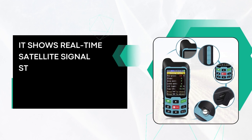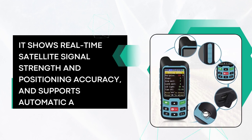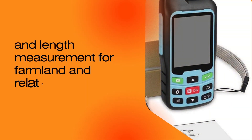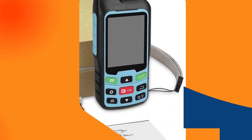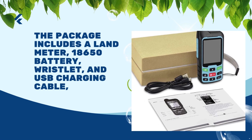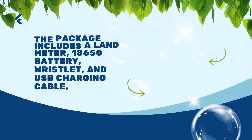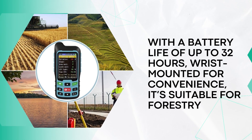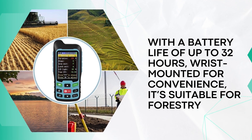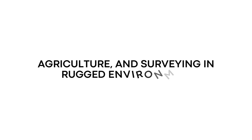It shows real-time satellite signal strength and positioning accuracy, and supports automatic area and length measurement for farmland and related applications. The package includes a land meter, 18650 battery, wristlet, and USB charging cable, with a battery life of up to 32 hours. Wrist-mounted for convenience, it's suitable for forestry, agriculture, and surveying in rugged environments.